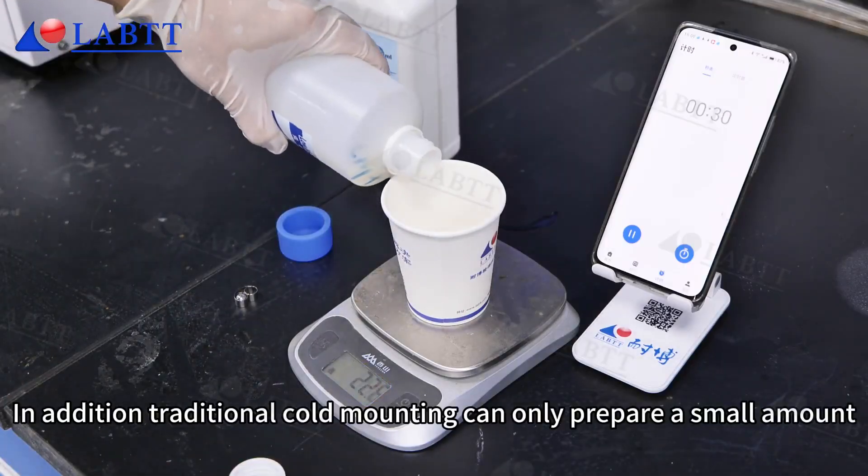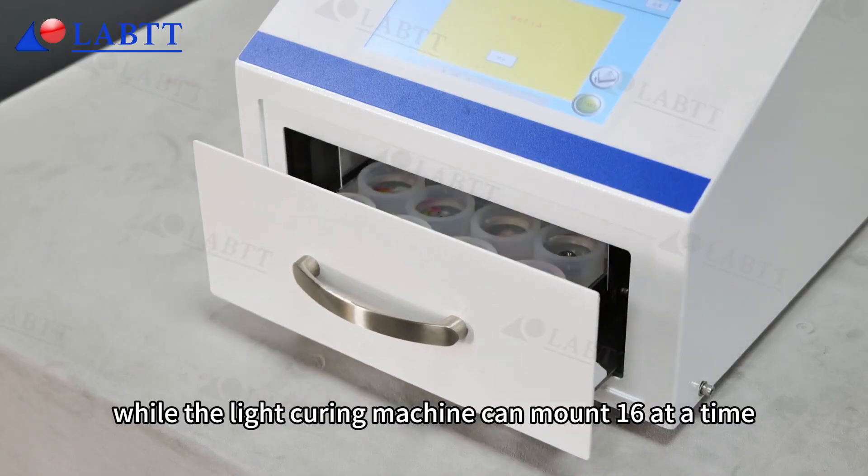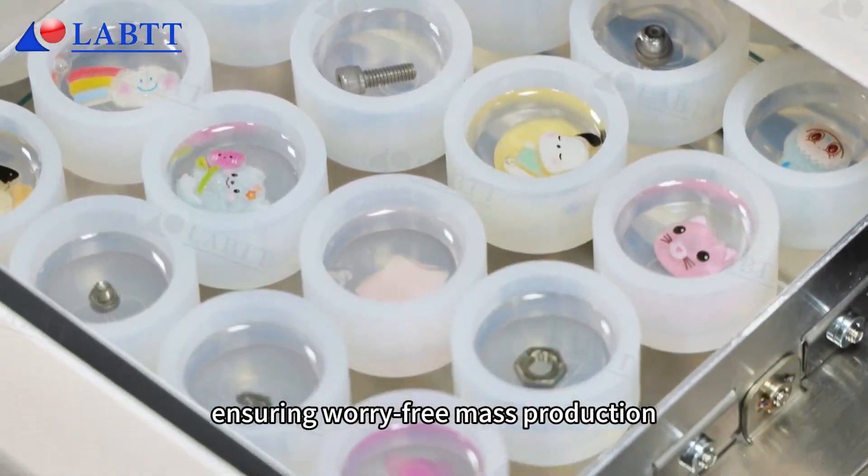In addition, traditional cold mounting can only prepare a small amount at a time, while the light curing machine can mount 16 at a time, ensuring worry-free mass production.